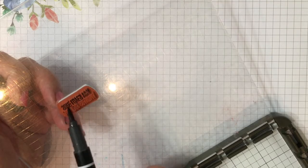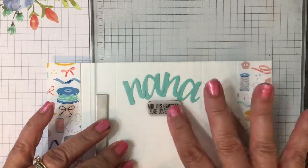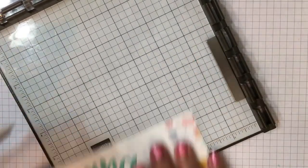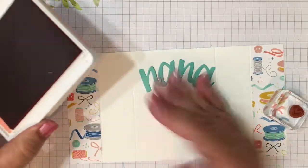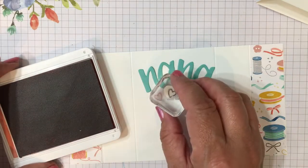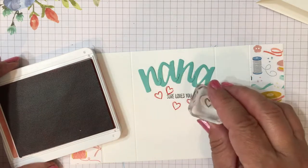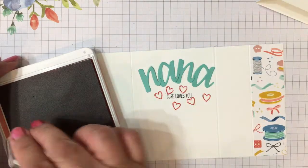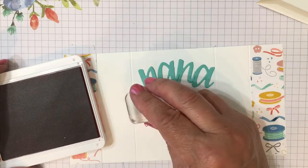For the little sentiment, I'm only using part of the stamp, so I'm coloring it with my marker so that I only get part of the stamp. It says 'Nana sure loves you.' Then I'm going to use some Calypso Coral ink and stamp those hearts. The first card I did, I tried to stamp these hearts after the card was built — not a good move. It's much easier to do it while your card is still flat.